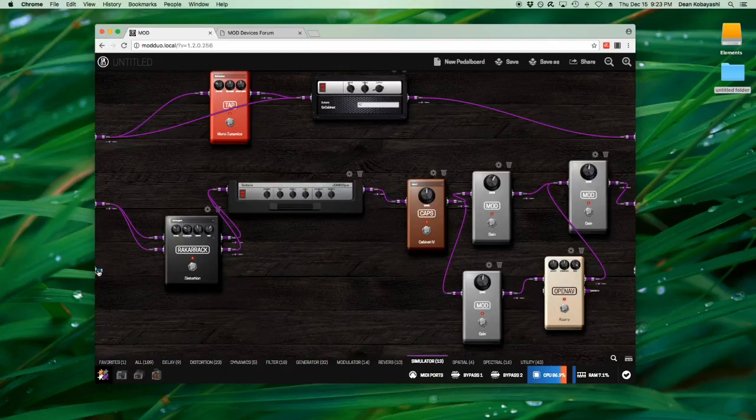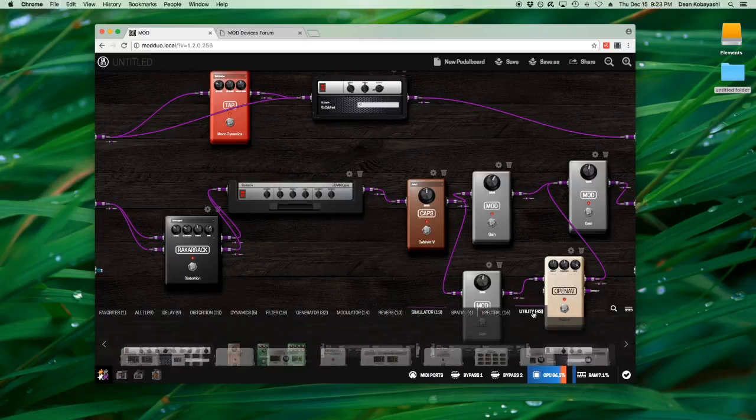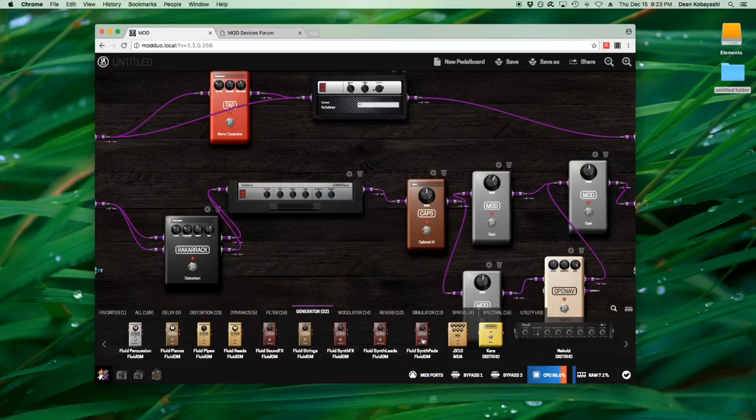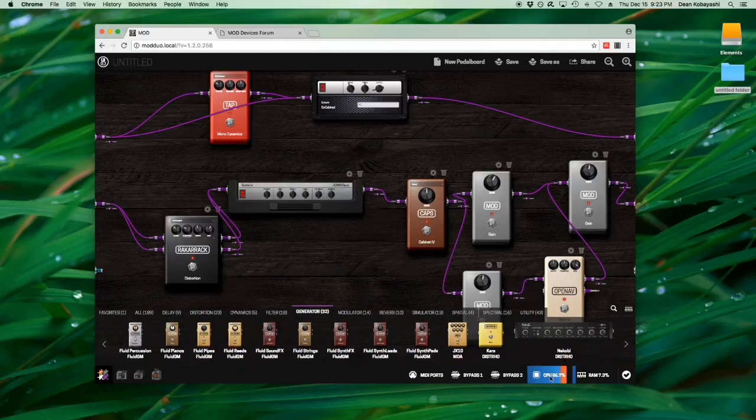The MIDI side works the same way. I've had the Sonuus G2M plugged into my bass side, and I'd route it into some utility plugins where you choose a key and it'll play the third and the fifth to create a chord, then feed that into a generator — there are some great synth pads. But as soon as I bring that in here you can see my CPU is jumping over 100%, so I'm going to take that out before it crashes. If it's pegged at 100 it actually crashes, so watch out.